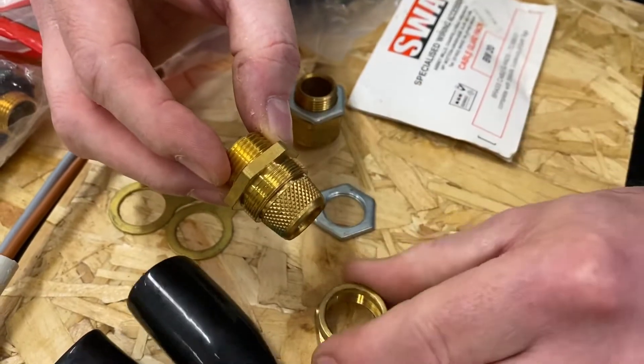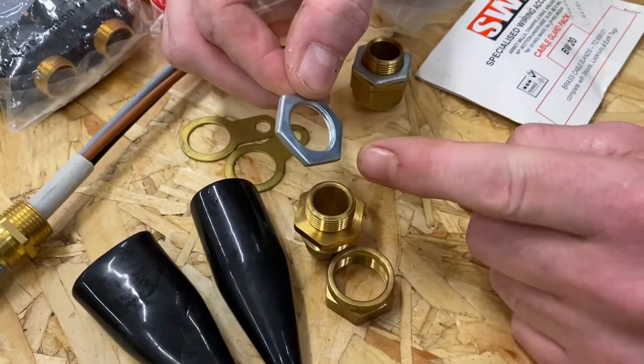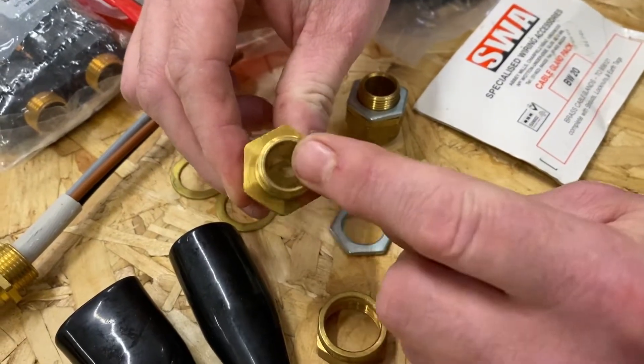These are all made of brass. So we've got a brass gland nut and gland body. We've got a lock nut — of course it's 20 mil because this body here is also 20 mil. When we say BW20, we're talking about the diameter of the actual gland itself.